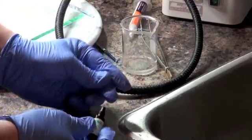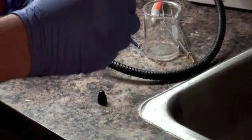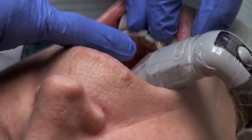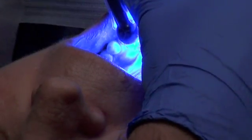Fifteen minutes later, the veneer was removed from the oven and chemically treated to allow a very strong bond or fusion to what remains of the natural tooth using sophisticated tooth-color bonding materials. To ensure a very strong bond, an isolation mechanism is used as the tooth is bonded in place.